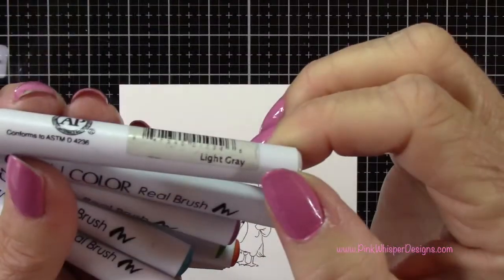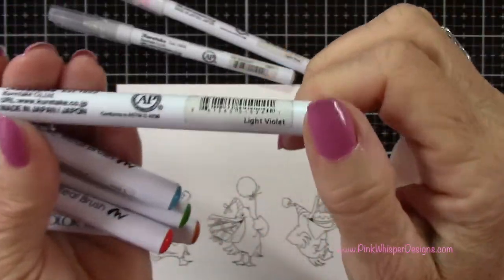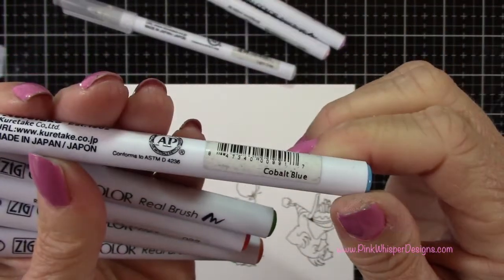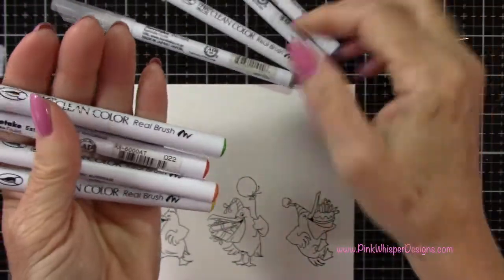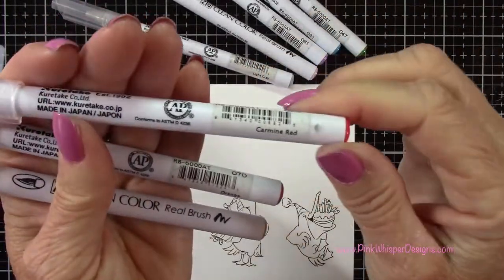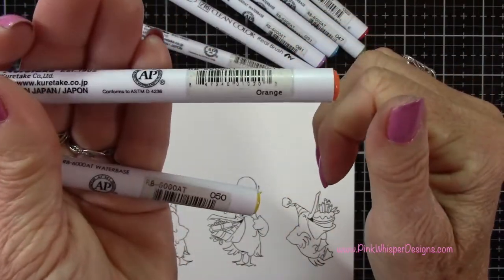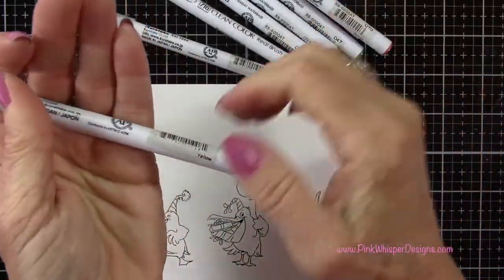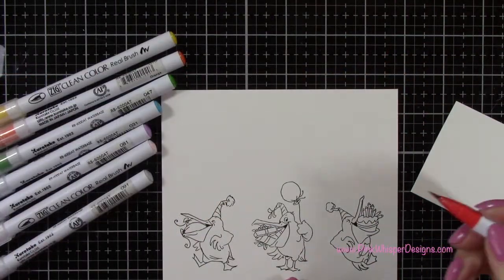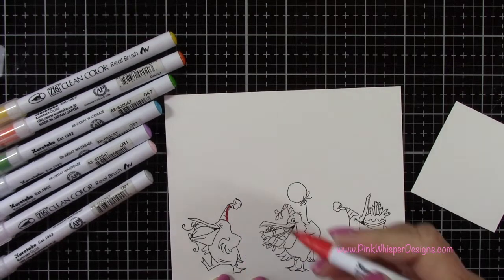So let's go ahead and do our coloring. We're using light gray, light pink, light violet, cobalt blue, may green, carmine red, orange, and yellow. I'm going to stick to just those colors, which is really kind of a rainbow theme, so I'm going to do all my coloring in those colors.